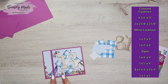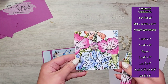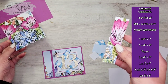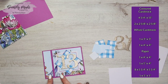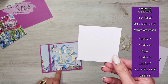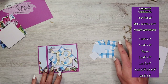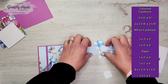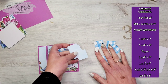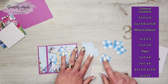Then we have the pattern paper layered on top of the card base — you'll need a piece measuring four by four inches and another piece measuring one by four inches. Then you'll need a piece of white cardstock measuring three by three inches for the back of your pinwheel. You'll also need eight pieces of patterned paper — four of one design, four of another — all cut at one and a quarter by one and a quarter inches.